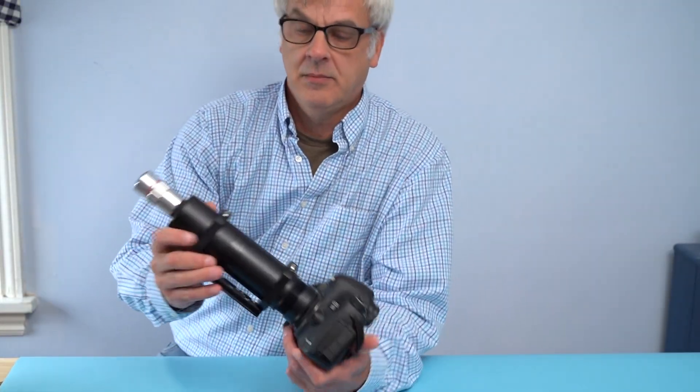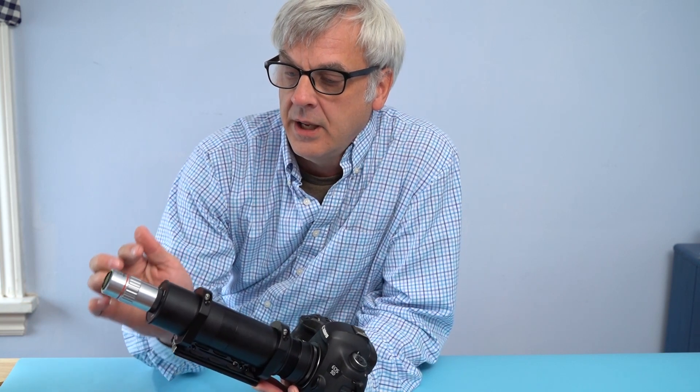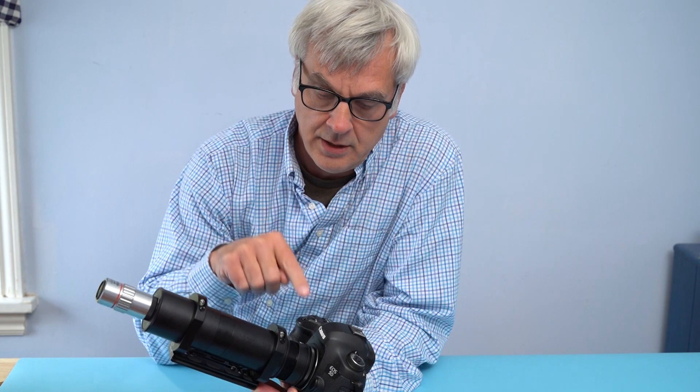Have you ever wondered how these amazing macro pictures are taken? Today we're going to build a setup, explain the parts, and show you how it all works. Hi, I'm Ted, and I'm a professor of photographic sciences at Rochester Institute of Technology. Today I'm going to go through what Mitutoyo lenses are and how to attach them through a tube lens to a regular digital camera. Hopefully you'll stick around — it'll be a lot of fun.